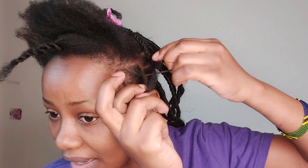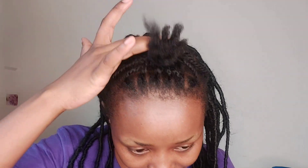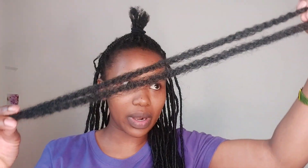I braid a normal braiding, about three to four times, then I start to twist. Once I'm done with braiding the single one, at this point I've only used one package of this Mulli hair. I take one piece like this, then cut it into two equal parts.